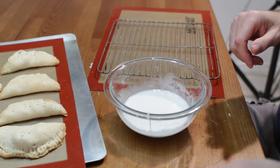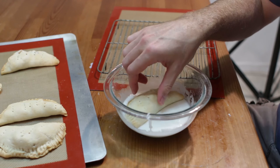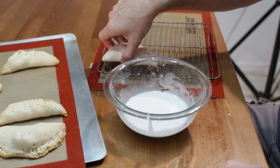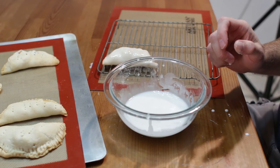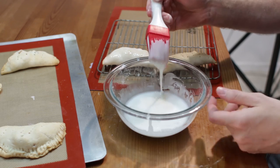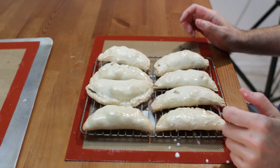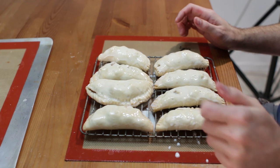What we can do is pick up a whole pie and dip it in the glaze on both sides, let the excess drip off, and put it on a wire rack. Or you can also just use a basting brush and baste the glaze on if you want — it is totally up to you. When you are finished glazing them, let them sit for about 15 to 20 minutes until the glaze dries.